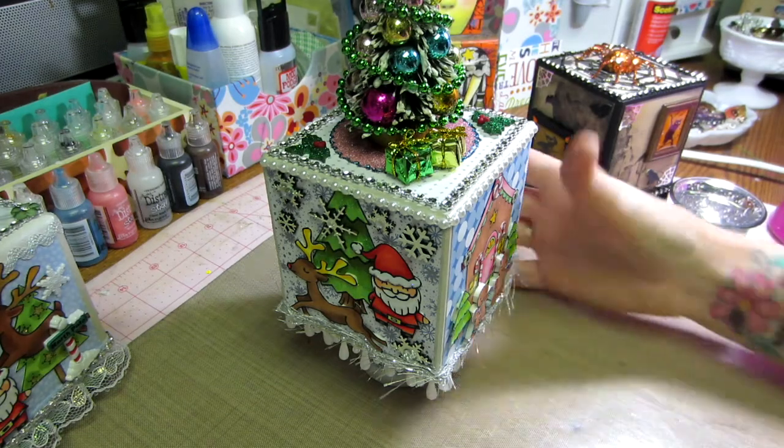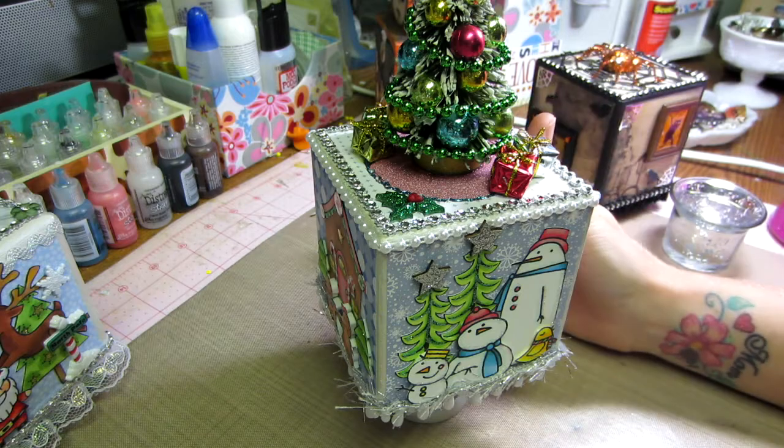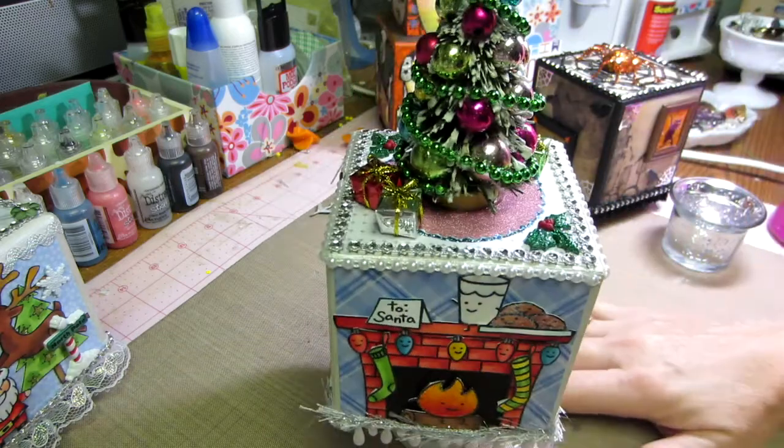Hello, it's Sarah and I have a project share today. I've been making artist trading blocks and these I'm going to swap with Miss D. Hi Miss D — D's Special Things on YouTube.